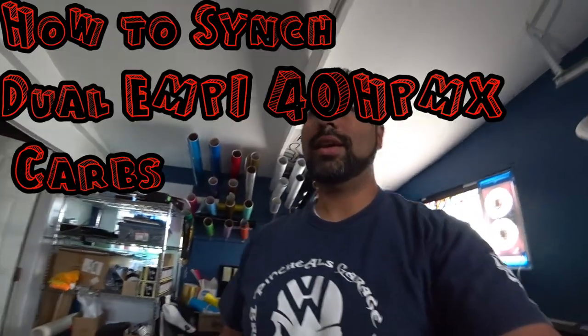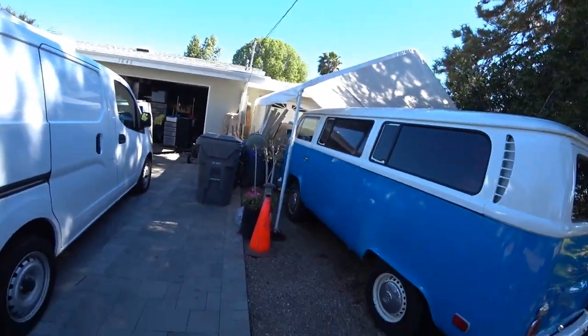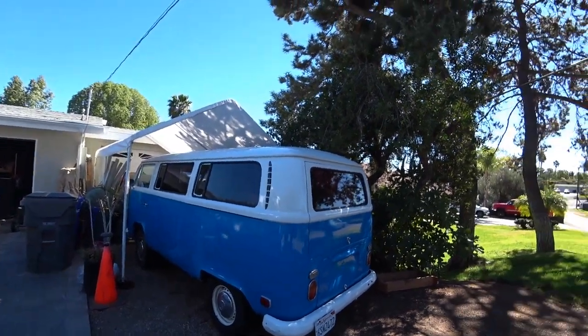Good morning everybody, Pinchy Al here and we are on our way to work on Pappy the bus. Pappy the bus is the '71 Volkswagen bay window that I own, and we're going to do what we call carb syncing on some MP dual 40 HP MX carburetors. These carbs are a little finicky — you drive them, set them, drive them for two or three months, and then they go out of sync. I think it's probably because of the vibrations; things get loose and they freak out. So this is Pappy the bus and today on Pinchy Al's Garage we're going to do some carbs, so stay tuned and thanks for watching.